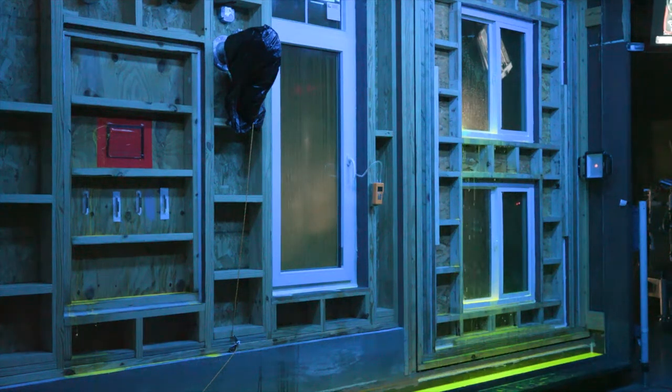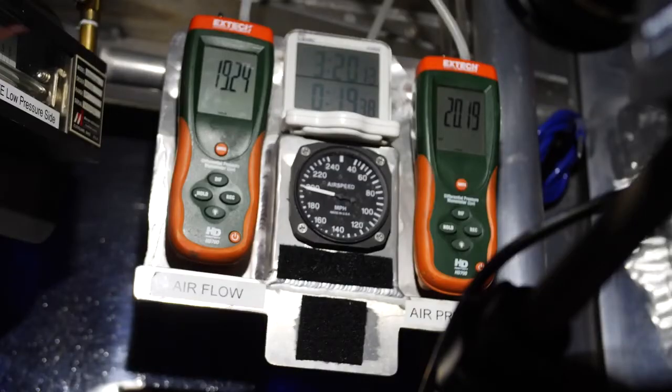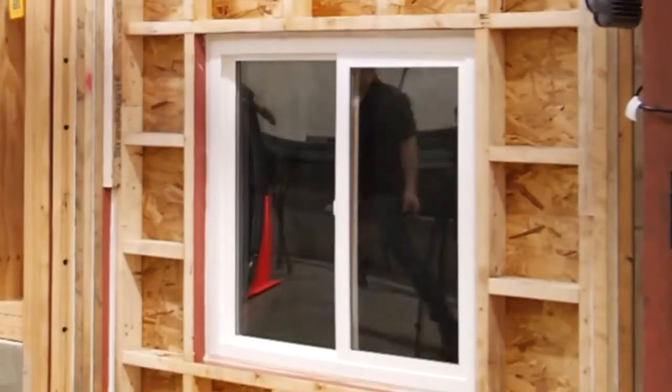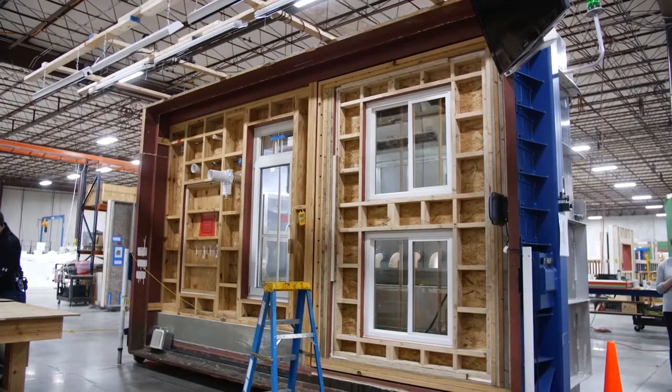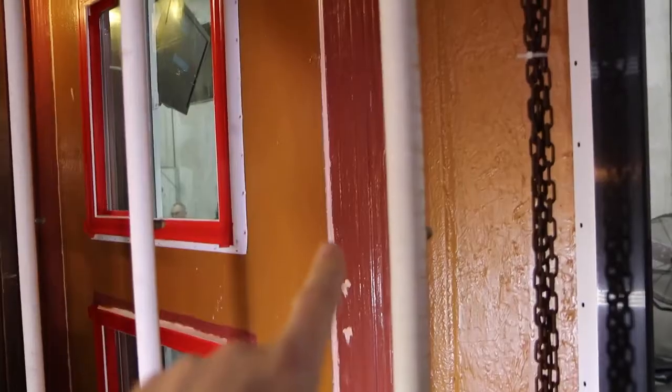We used ProSco air dam as a caulking between the jam of the window and the wood jam, and we did that on all four sides — the sill, the head, and both jams. Because this is an adhesive product, it basically glued the window in place, which is another benefit of using the ProSco system to install your windows.